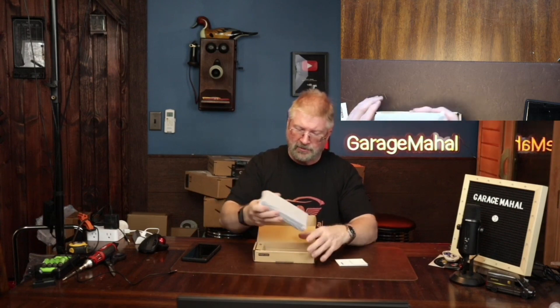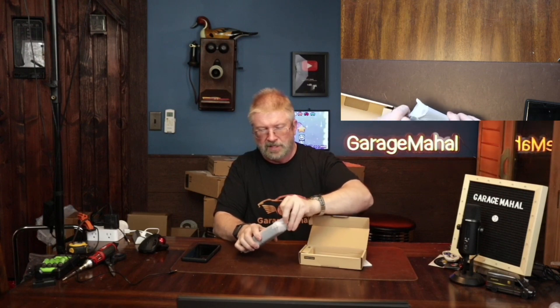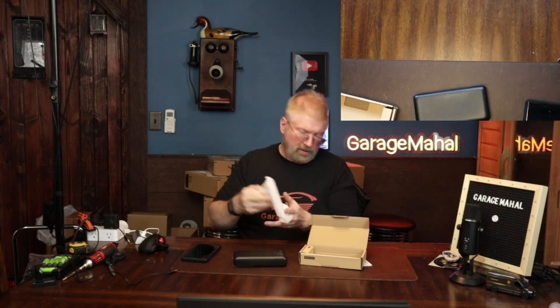So you got your user manual. I mean, look at the size of this thing. Let's open it up — add a little plastic. This thing is massive.